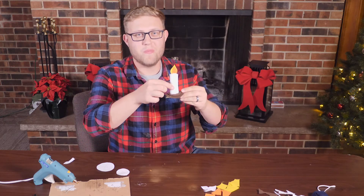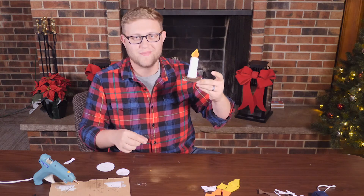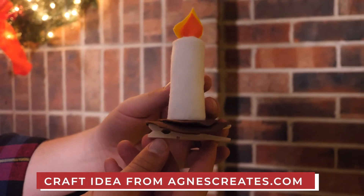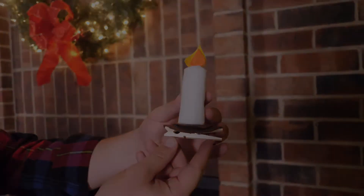And here is my homemade candle ornament. Thanks for being with us this Advent season and creating these ornaments. I hope that this was a joy for you and your family, and I wish you all a Merry Christmas.